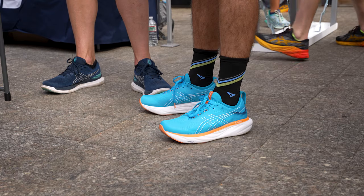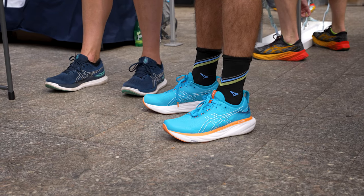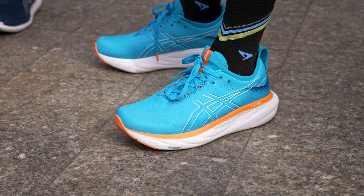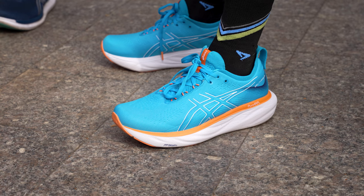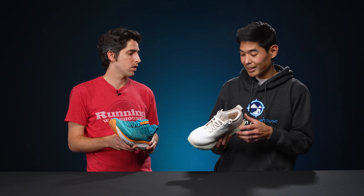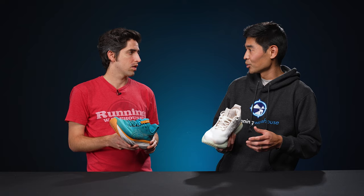I'll admit I wasn't sure how much I loved the midsole cushion when I first tried them on — I think maybe I was trying to push the pace a little too much. But after taking them on more recovery runs, easy days, or even longer runs, I found the cushion to be just what my joints and legs needed after a hard workout. It's also really lightweight, which I really appreciate in any shoe, especially one that has such a max stack like this one.